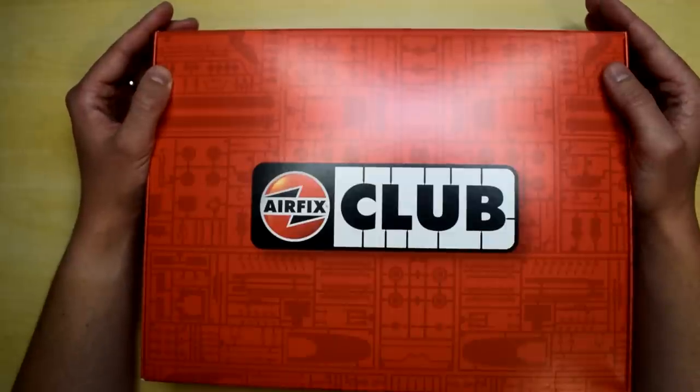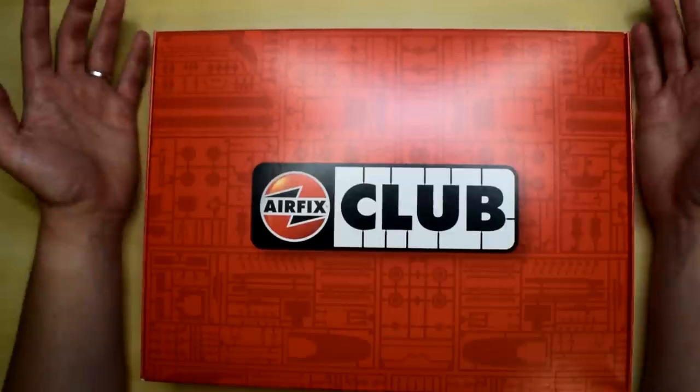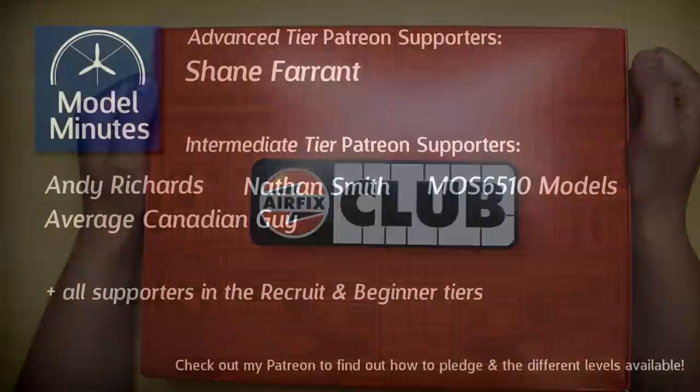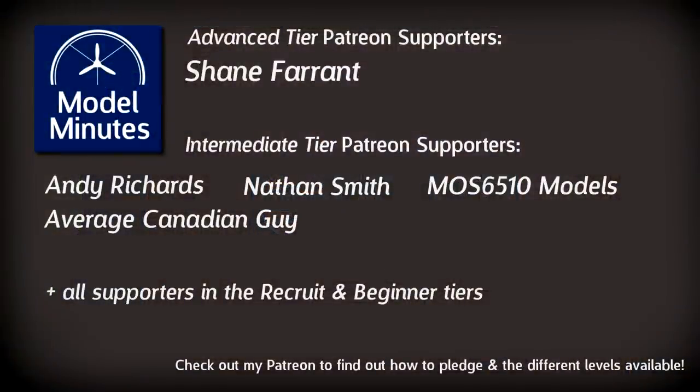Let me know what you think of the Airfix Club — whether it's still value for money or not as good as it used to be. If you'd like to see an unboxing of that exclusive kit, let me know in the comments below. As always, a massive shout out and thank you to my patrons — it's donations from people like this that allow me to continue making new content on my channel.